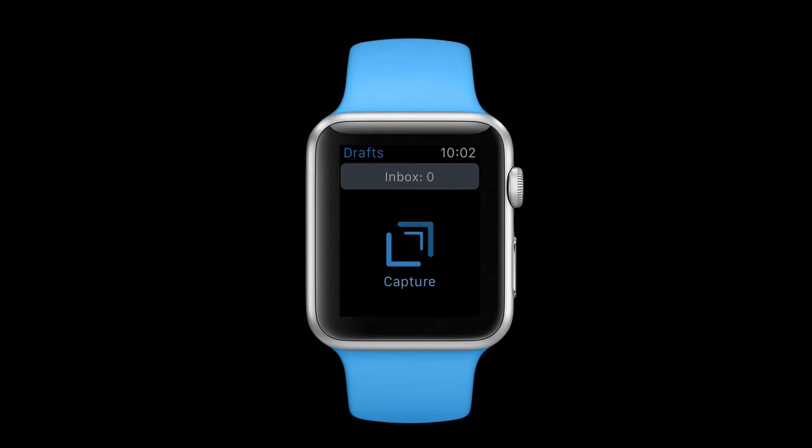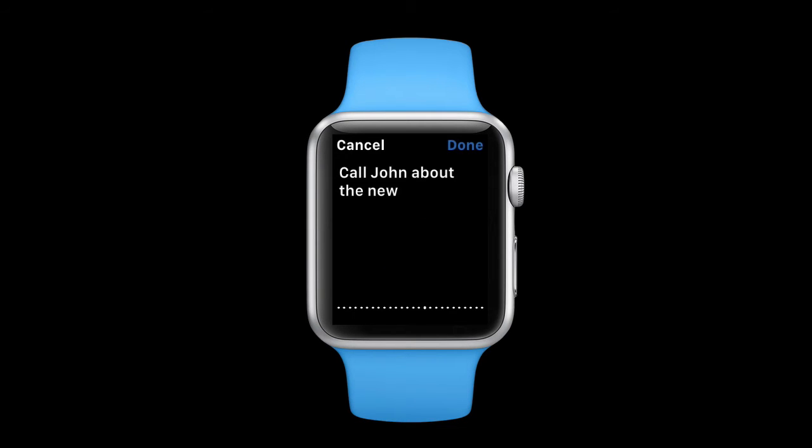Currently I have nothing in my inbox but Drafts is ready to capture. All I have to do is tap on the capture button and then speak a new task: 'Call John about the new contract, period.' When I'm done I tap the done button and it adds it to the Drafts list.